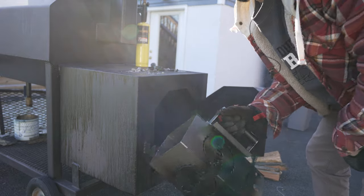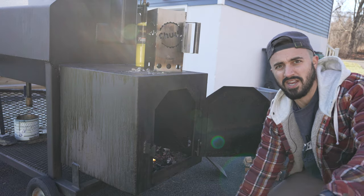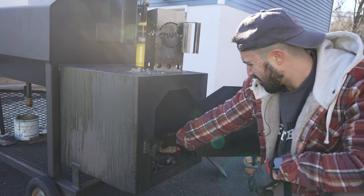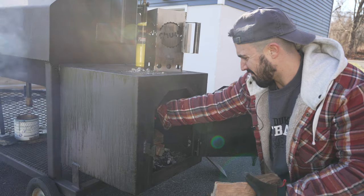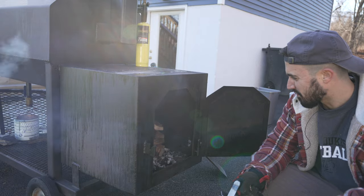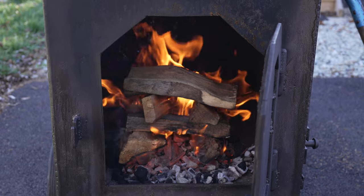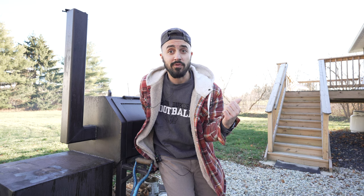Look at that — the Chud chimney fits right in my fire box. I've got some old pieces of wood, just going to get the fire hot and get these ribs on. The fire is lit, let's close up the cooker. This cooker is up to about 250 degrees — let's go grab those beef ribs.